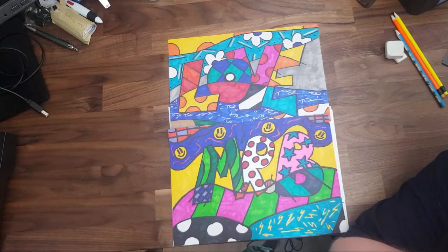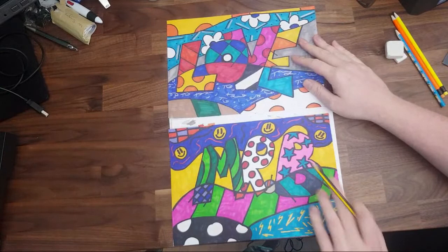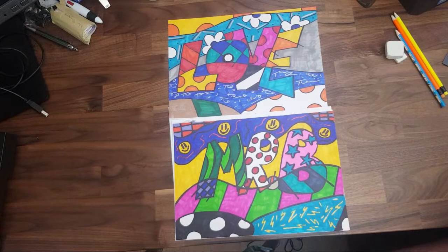Hi everybody. We're going to have to start in about five minutes. I've got a couple of examples here of the type of thing that we're going to be creating today, and they're in the style of a brilliant Brazilian artist called Romero Britto. Afterwards, if you like it, you can have a look at his stuff.